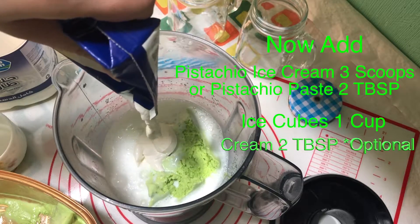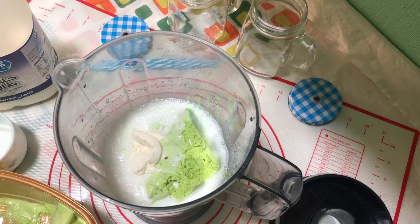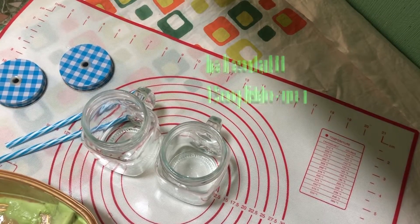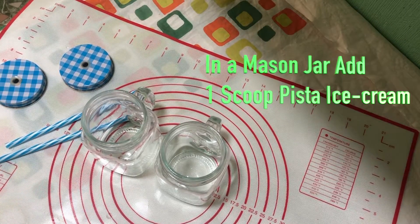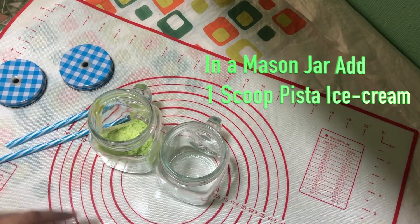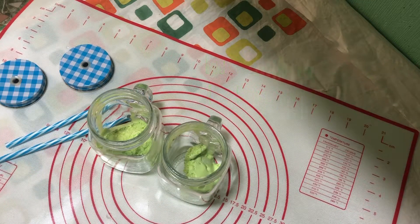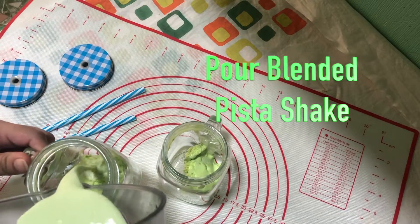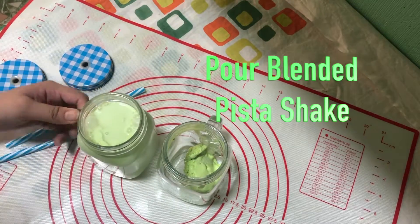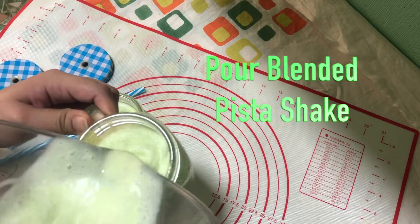Now blend these ingredients together until well combined. Take two mason jars, add one scoop of ice cream in each, and then pour the blended mixture. You can add ground pistachio to your shake too, but my ice cream already had pistachio chunks so I didn't add it. Pour equally into both mason jars.